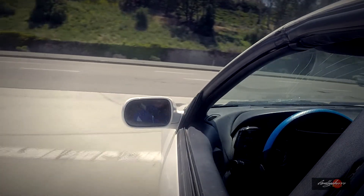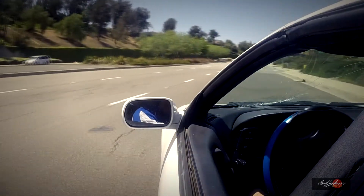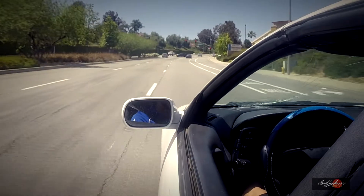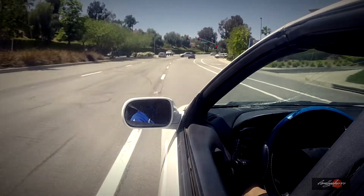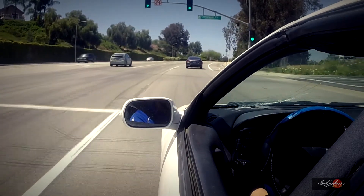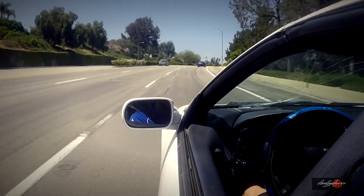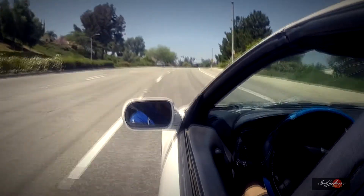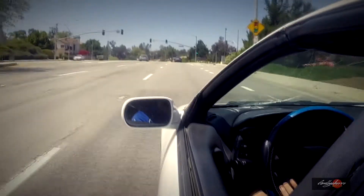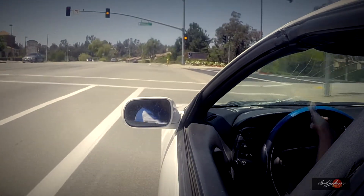All right, so now just wait. There's no cars coming. All right, so we're gonna do a second gear pull. Pull — all right, second gear pull.